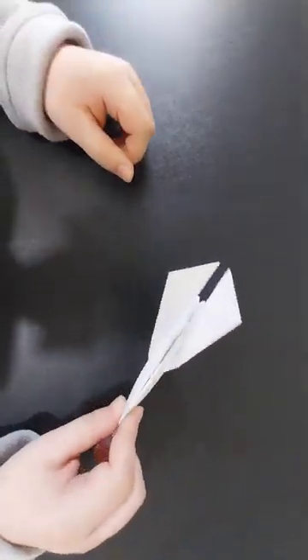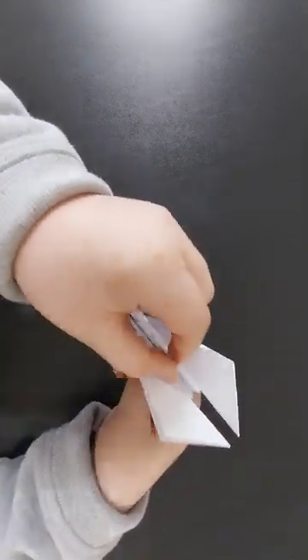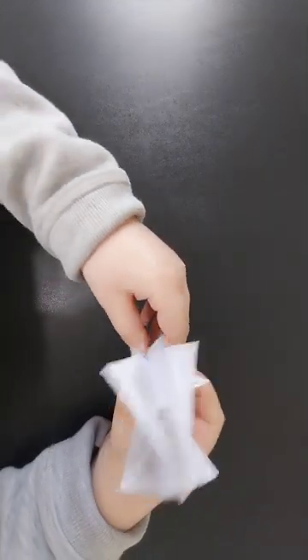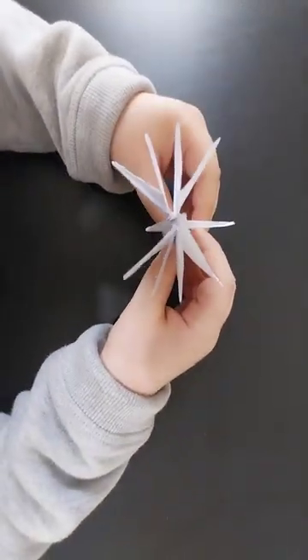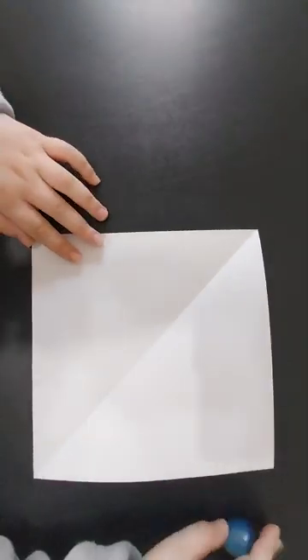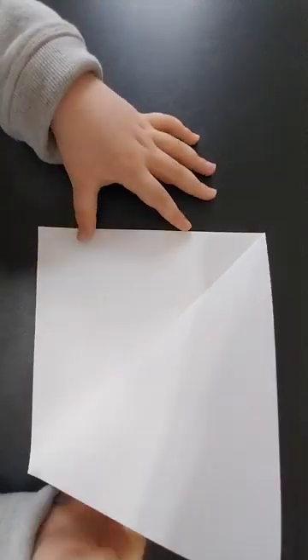Hi guys, welcome back to another video. In this video, I'll be showing you how to fold the Gleesa 261A. It has a reinforced tail section and eight wings. Let's begin — it's very simple. You can use printer paper cut square, or any paper, just make sure it's not too thin and not too thick. Begin with the water bomb base.